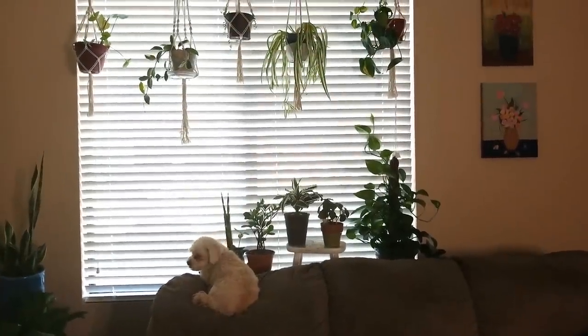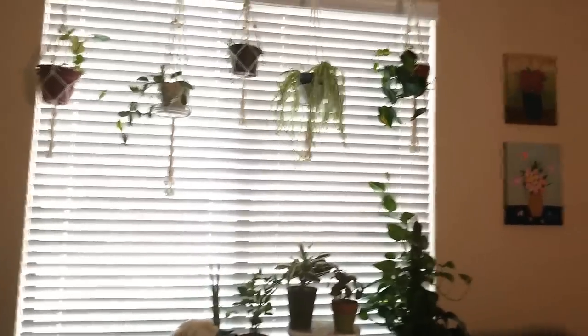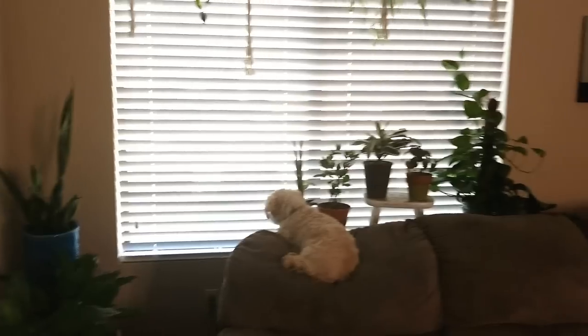Hello friends, this is Carmen. Welcome back to my channel. Today I'm going to give you a quick tour of my living room and show you some of the changes I've made in the last few weeks, so stay tuned.